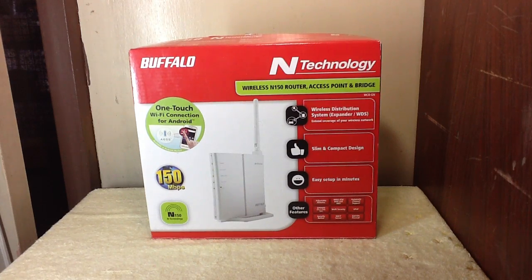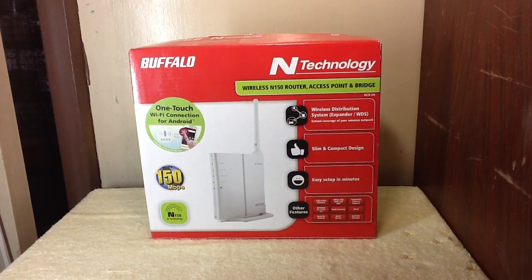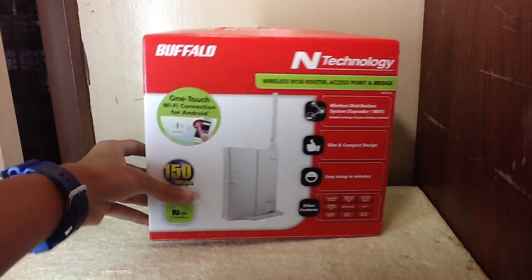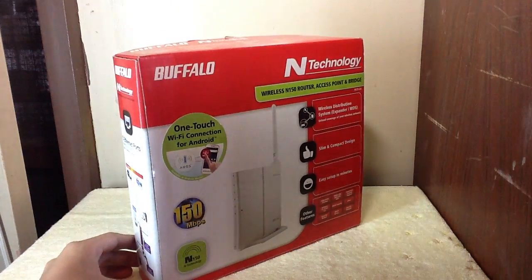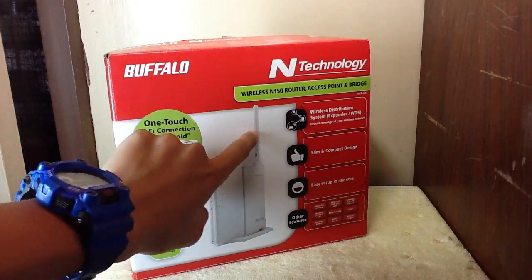Hello there YouTube, this is Karl from SP Tech Gadgets and today we're gonna unbox the Buffalo N Technology wireless router. This is a router for home users because it's just a tiny router — you can see it has one antenna.